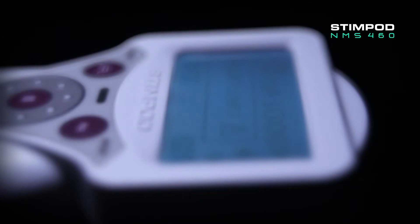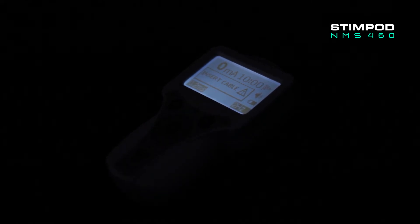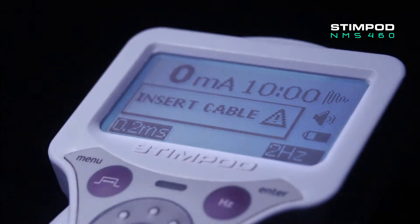The StimPod NMS 460 is a portable handheld nerve stimulation unit which offers non-invasive pulsed radio frequency therapies, which have been proven to successfully treat a vast array of neuropathic and chronic pain conditions, offering real and lasting pain relief to patients, restoring the quality of their everyday lives.